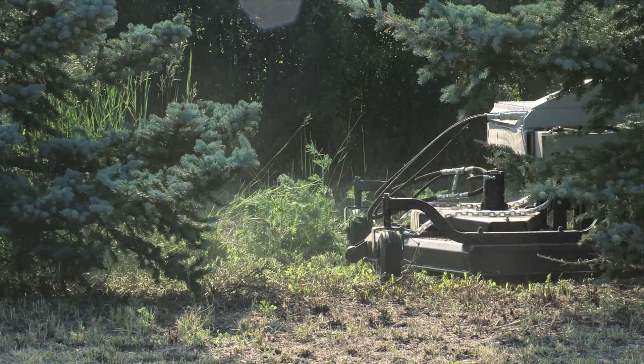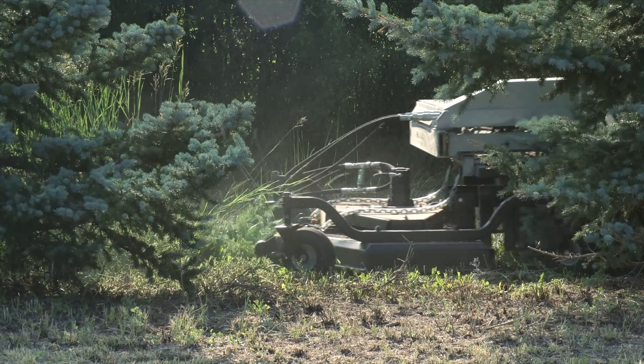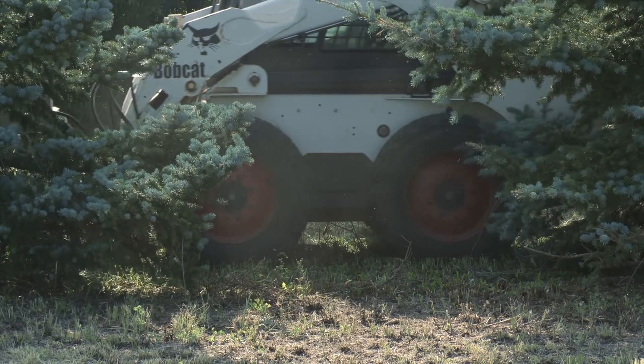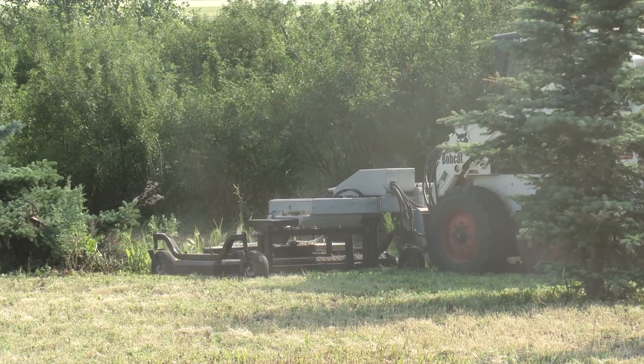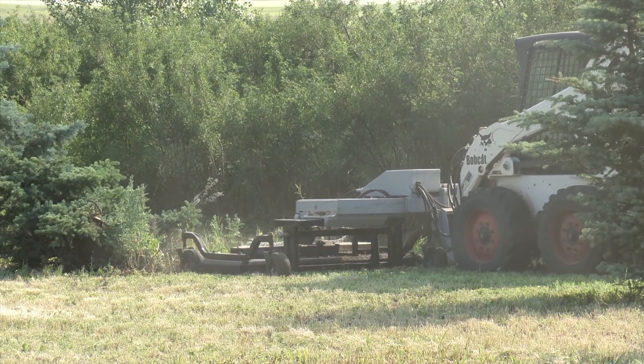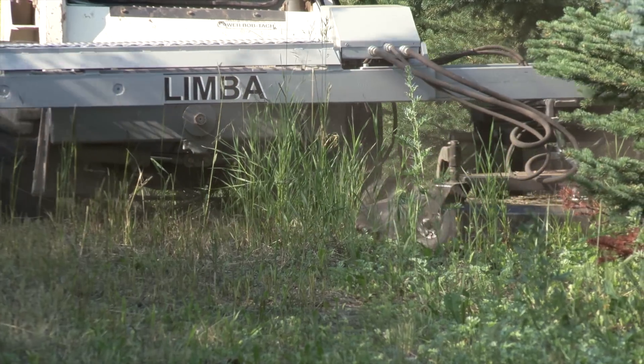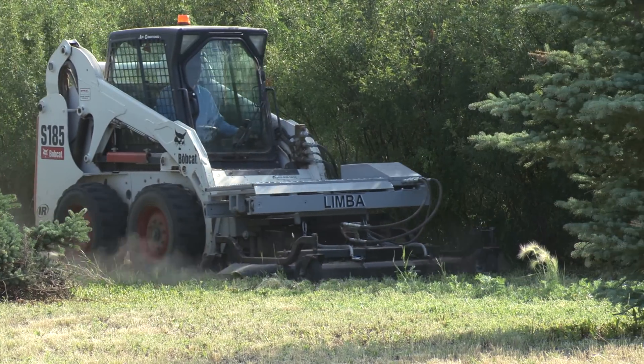The Limbaugh itself weighs just under one thousand pounds. At the time of filming, a Limbaugh equipped with a mower like the one shown was selling for about sixteen thousand dollars. Sieben told us the Limbaugh could be hooked up to a variety of attachments, anything from a rototiller to a blade to a power rake.